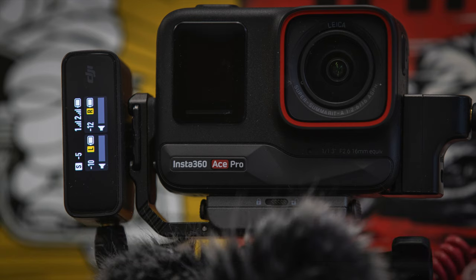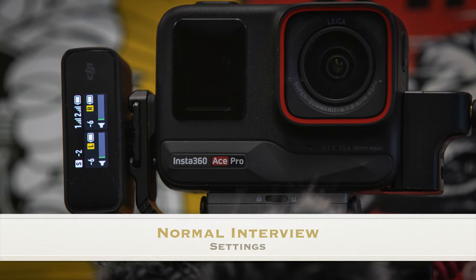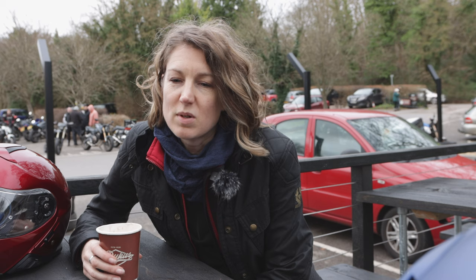When I want to record vlogging solo, I have a transmitter in my pocket for the exhaust set at minus twelve, and then one in my helmet at minus ten for my voice. The gain for the receiver is minus five.